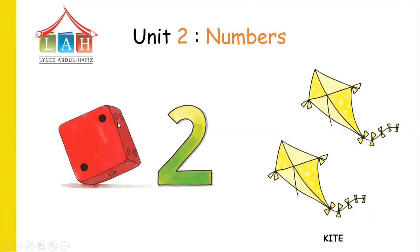Now look at here — how many black points are there? Let's count them: one, two. Two black points in the dot. Now look at here — how many kites do we see? One, two. Two kites. So where is this number? Number two.